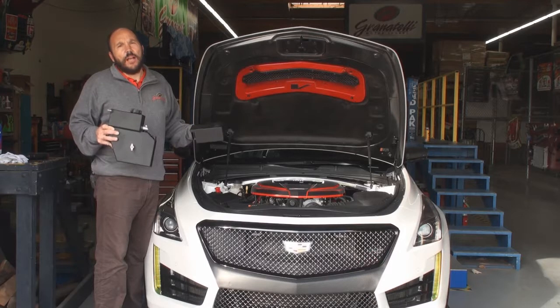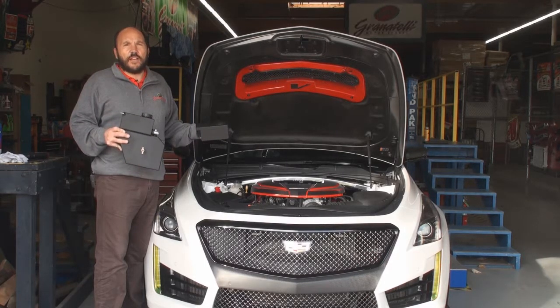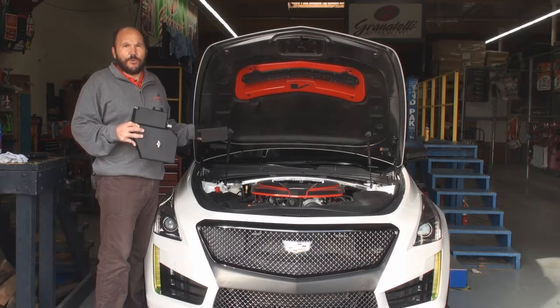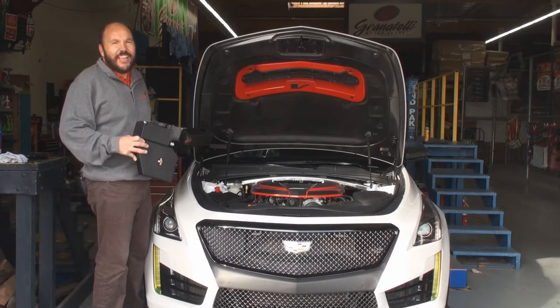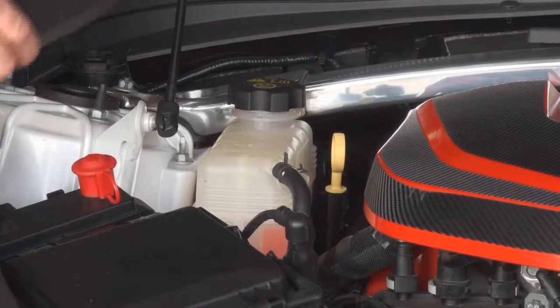There's another video out there that we did showing the install on the Camaro. This one is for the Cadillac people who wanted to actually see us install it on a Cadillac, so follow along as we do the installation.